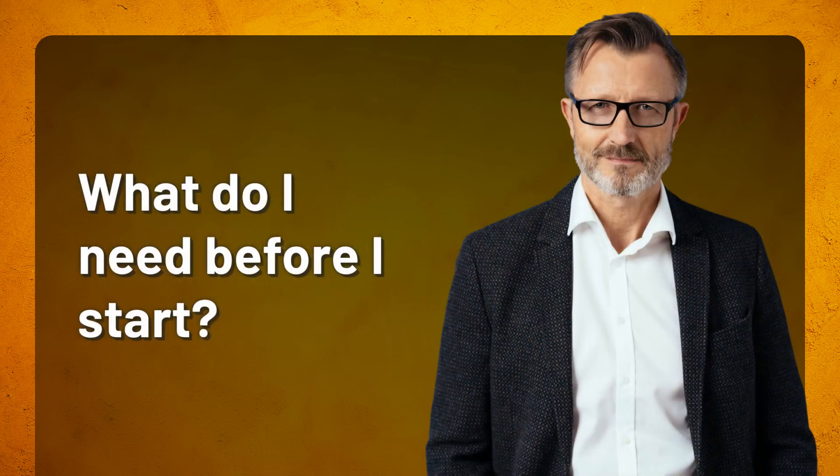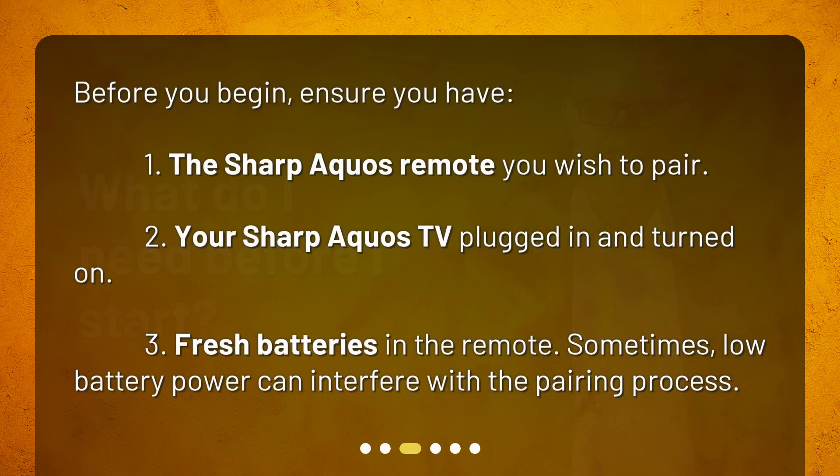What do I need before I start? Before you begin, ensure you have: the Sharp Aquos remote you wish to pair, your Sharp Aquos TV plugged in and turned on, and fresh batteries in the remote. Sometimes low battery power can interfere with the pairing process.